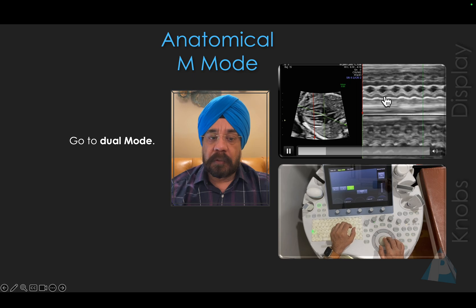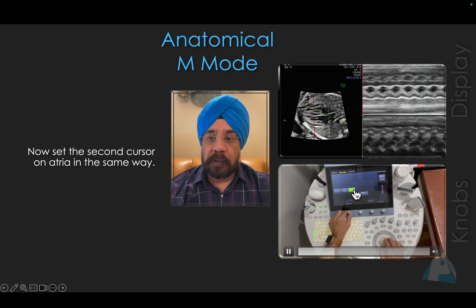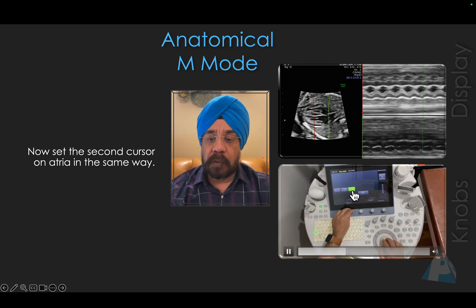Then you go to dual mode, which is displayed here. You select a new set of M-Mode and repeat the same process — rotating the angle to get the best atrial contraction in dual mode. This is single mode; this is dual mode.